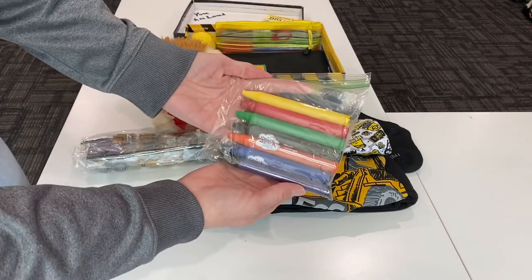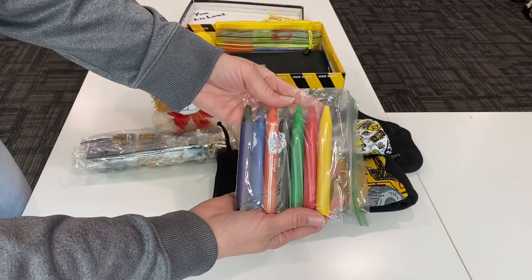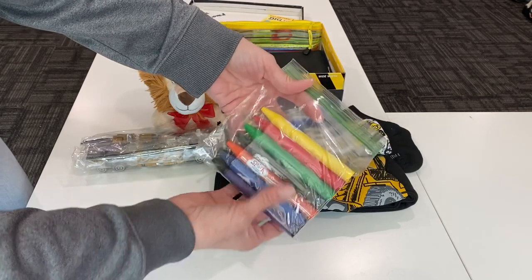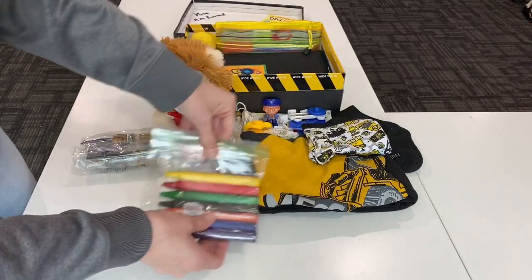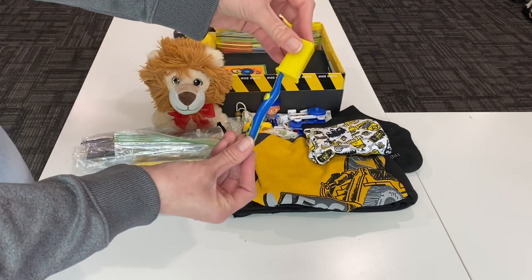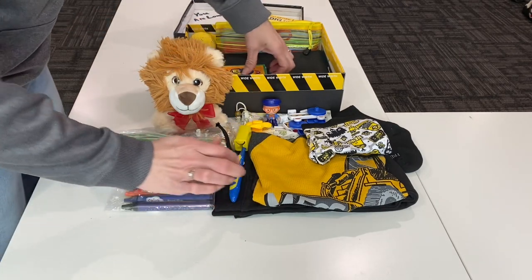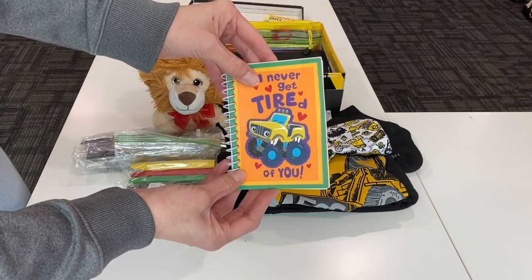He has these really big, fat crayons — I got these in a package with a lot more in it on clearance at Walmart for about a dollar, and I was able to split them up into several groups. I put these in a Ziploc baggie to keep them together. He has a toothbrush with a cover — this is from Dr. Fresh and you can get them five for a dollar at Walmart. He has this little notebook with a foam cover that has a construction-ish truck on it, just a notebook with blank paper.